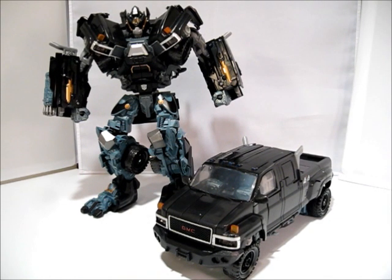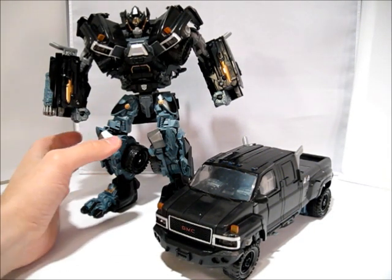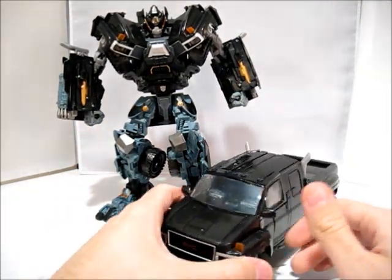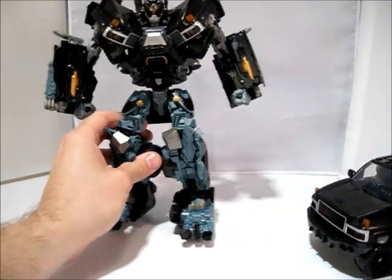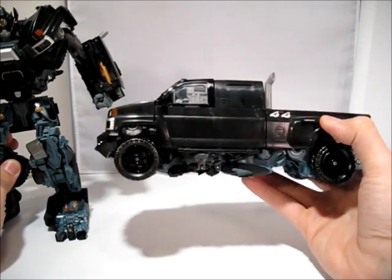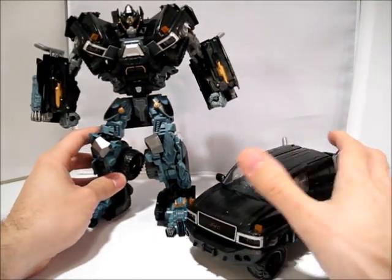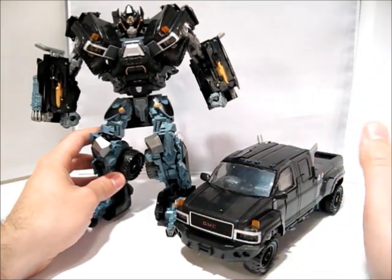Alright guys, I'm back. I've got Ironhide transformed, so we're going to go ahead and do part two of the Leader Class Ironhide review. I've got one still in robot mode just to compare the size and show you how awesome the engineers are at hiding the robots. There's robot mode, there's vehicle mode. If you didn't know it was a transformer and weren't holding it looking at the bottom, you wouldn't know this is a transformer. They hide these giant robots so nicely in these vehicles — it's amazing.